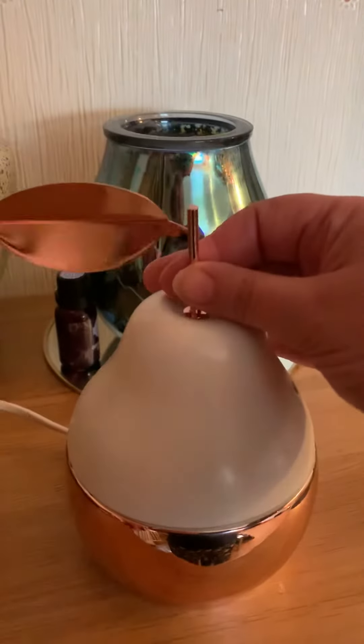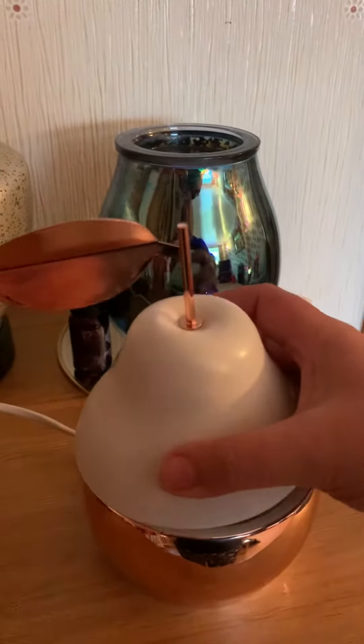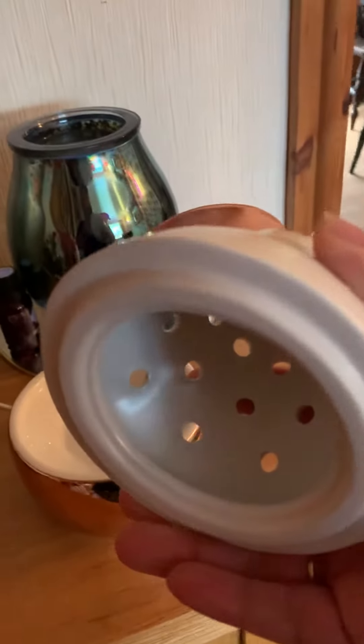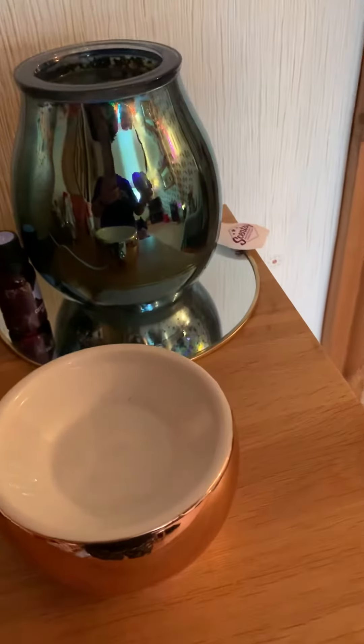This one has the little leaf on the top in Rose Gold Metal, as you can see. This is the top and you can see from the air holes there where the scent release is.